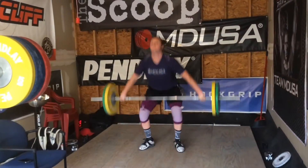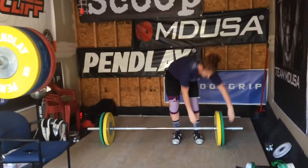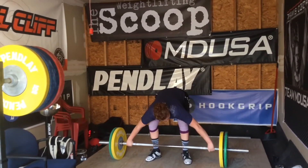Those are a lot quicker. You can see that turnover - it just looks better. Yeah, it felt better. I think this second rep is a good one.